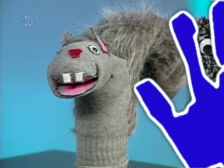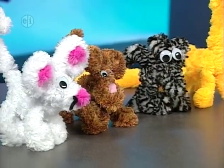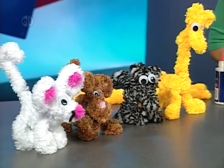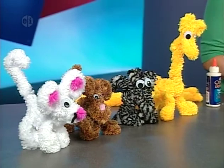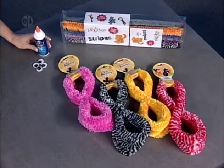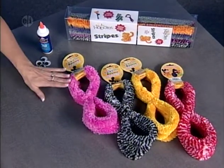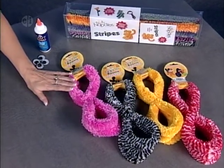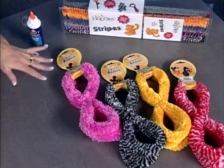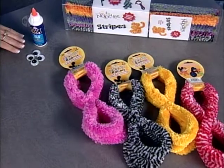Next we're going to make chenille animals — a mouse, monkey, zebra, and giraffe are all herbivores. The basic supplies are glue, jumbo chenille stems either pre-cut or cut into 20-inch lengths, and plastic eyes.